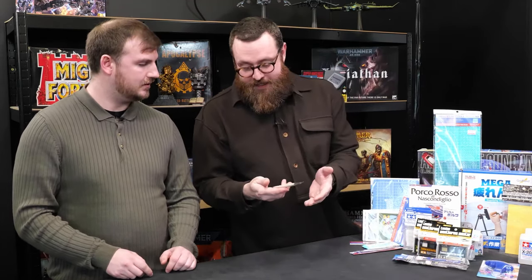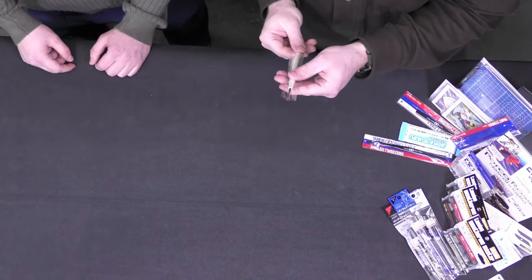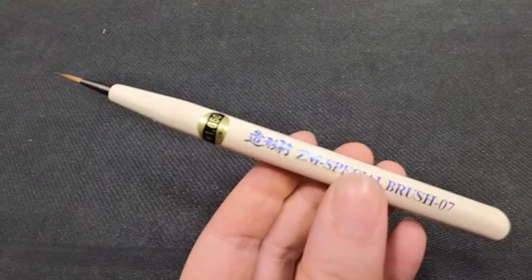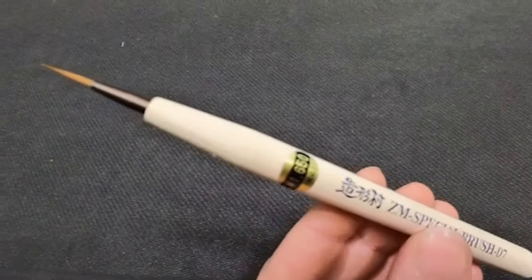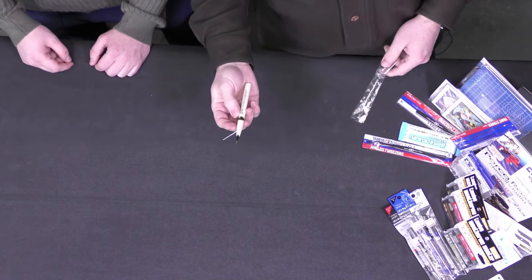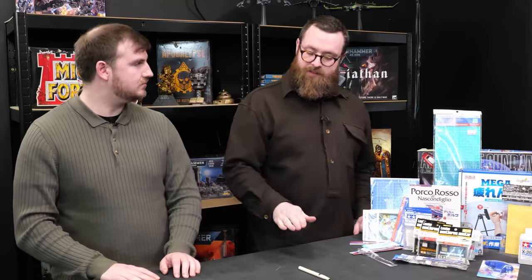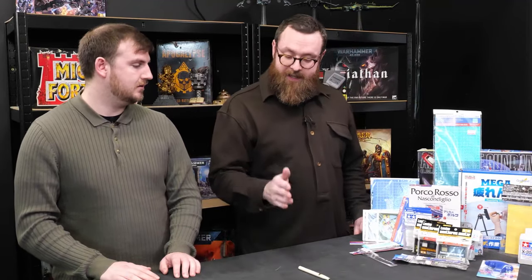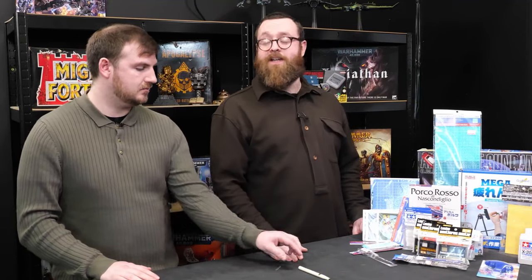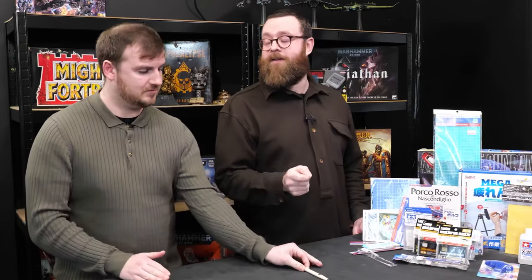This is the first non-Kolinsky sable brush that I've bought in a very long time. A Japanese paintbrush — it's got a wooden handle, kind of cute, very nice for detailing. I've been a huge fan of Kolinsky sable brushes for a very long time. I genuinely think it's worth the upfront investment — they hold a really fine tip and I genuinely believe they make you a better painter.